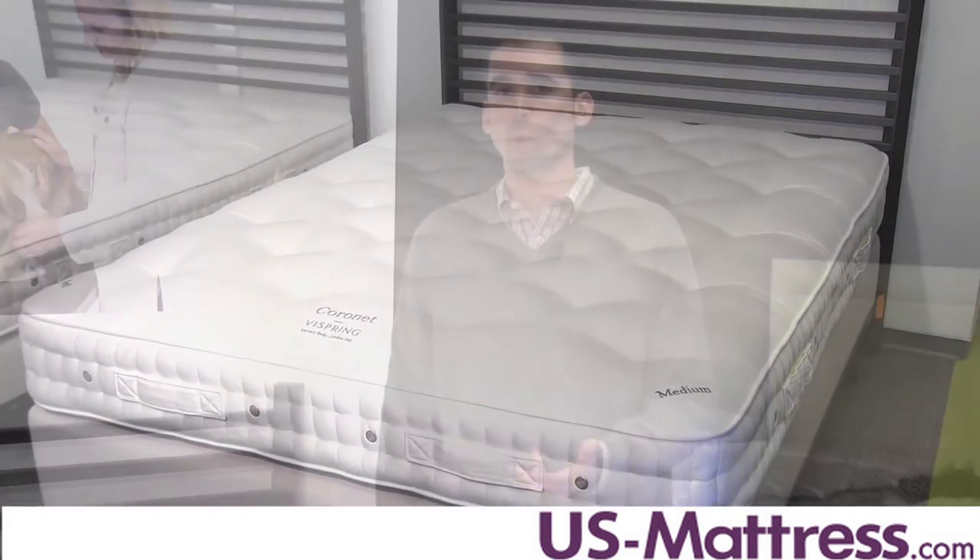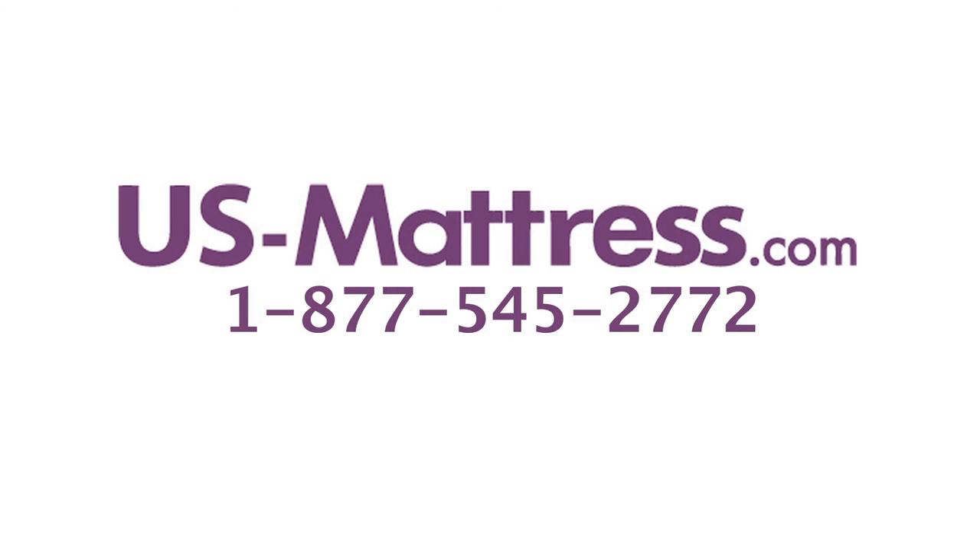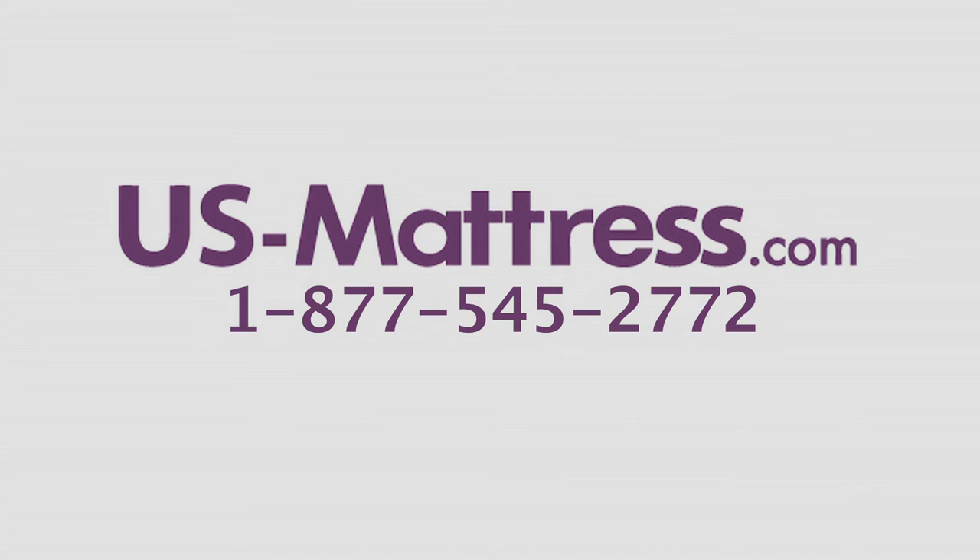Overall, if you're looking for an affordable way to get into a fine luxury mattress that's specifically made for your body and designed to last a lifetime, then the Vie Spring Coronet is an outstanding way to go. From the coil system to the quilt to the comfort padding layers, everything's all natural and made for you. I hope you found this video helpful, but if you have any questions, please feel free to leave us a comment or give us a call at 1-877-545-2772.